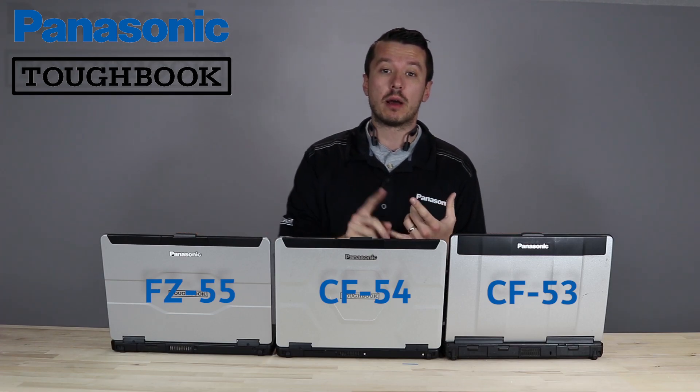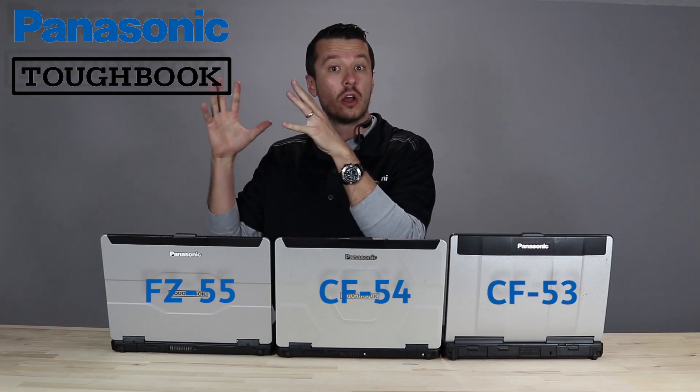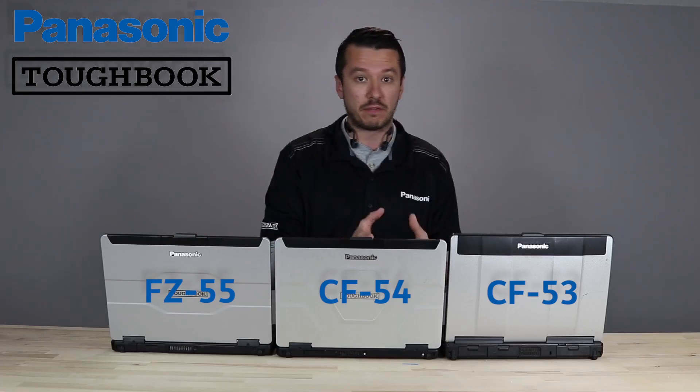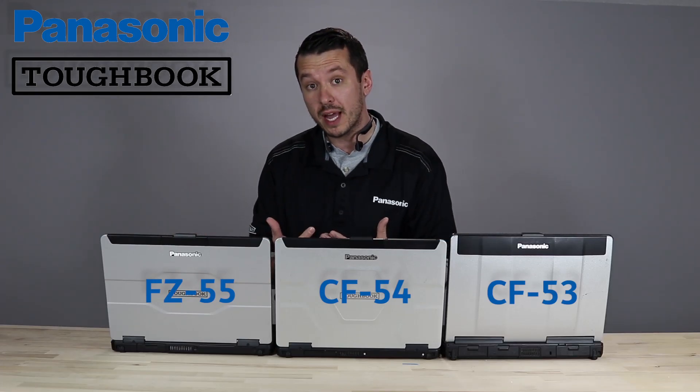We've got more videos coming up with the X-Packs, the compatibilities of the 55, a walkthrough of the 55, a side-by-side with the 55 versus the 54, all things you need to know about the 55, including how to install some of those X-Packs.